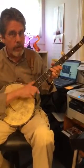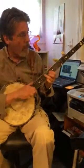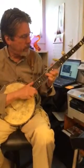C chord. Now there are other places you can play these chords. Here's the C chord. Here's the C chord.